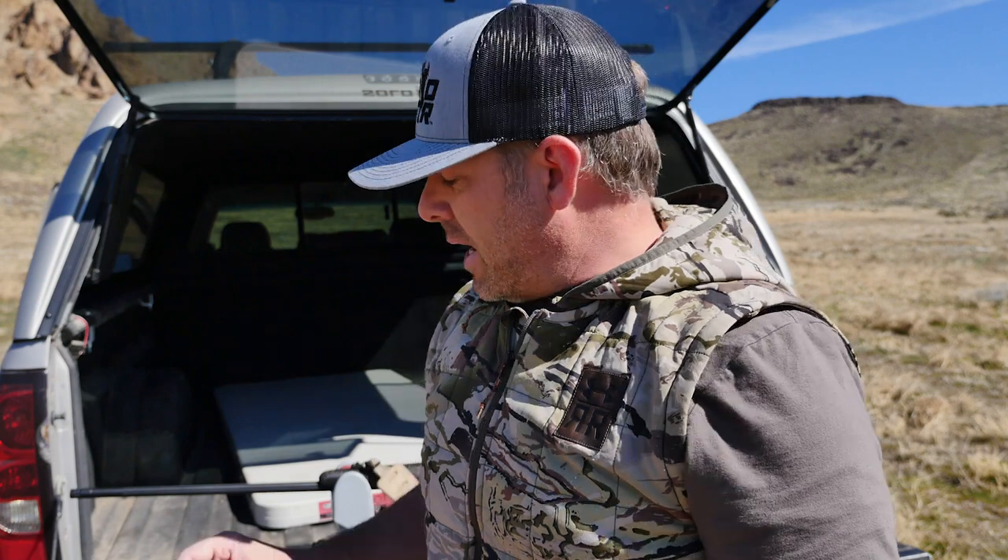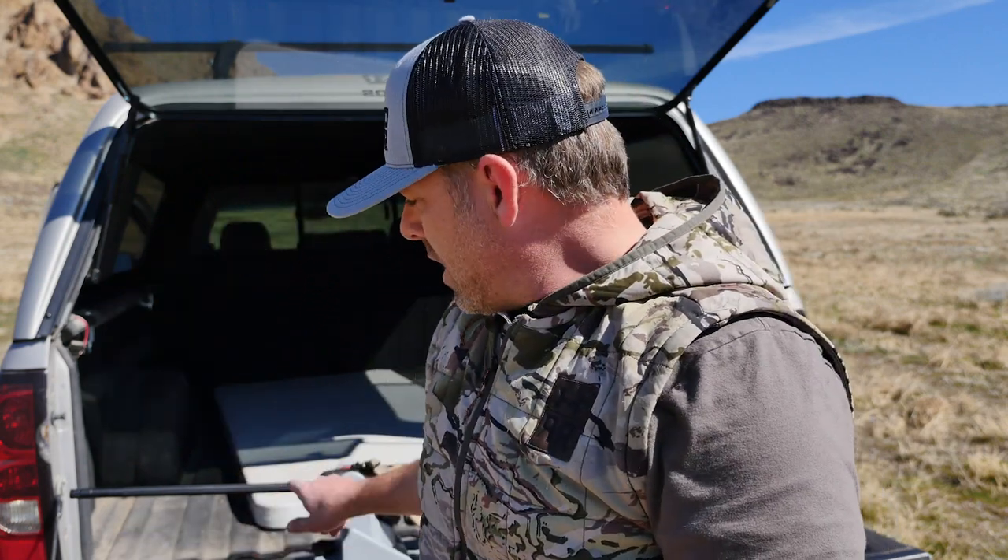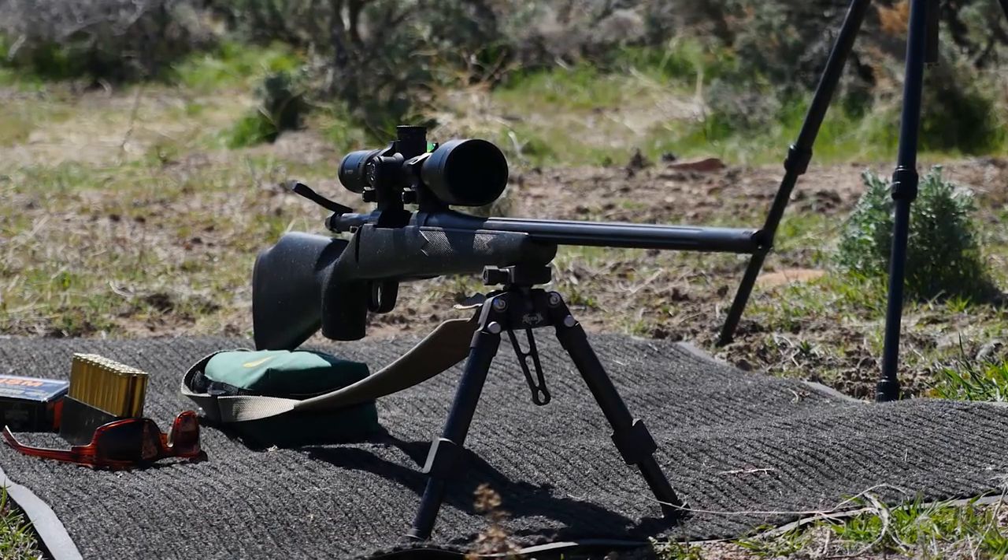Today I'm going to install a new Picatinny rail on my Summit rifle so I can mount my Extreme Pod from Rugged Ridge Outdoor Gear.